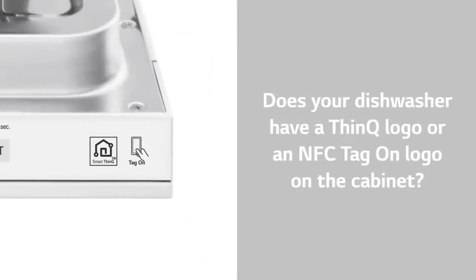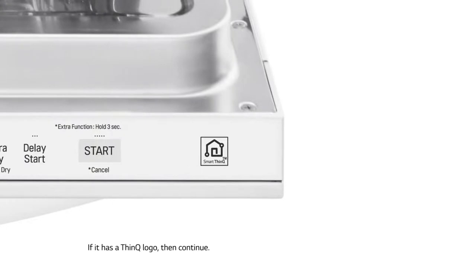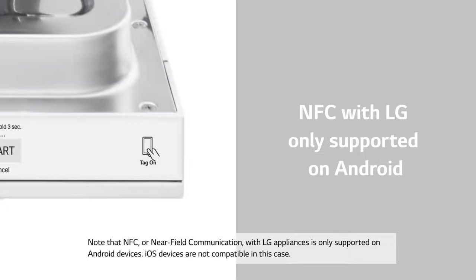Number three: does your dishwasher have a ThinQ logo or an NFC tag on logo on the cabinet? If it has a ThinQ logo, then continue. If it has an NFC tag on logo, then it will not use Wi-Fi to connect to the internet. Note that NFC, or near-field communication, with LG appliances is only supported on Android devices. iOS devices are not compatible in this case.